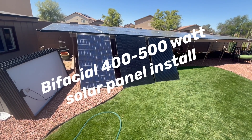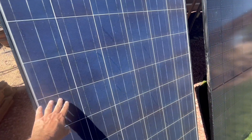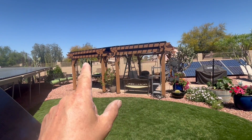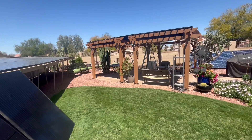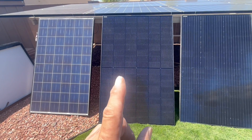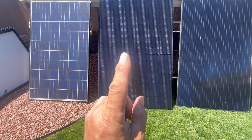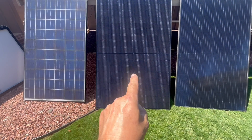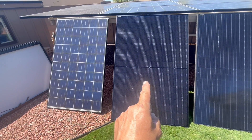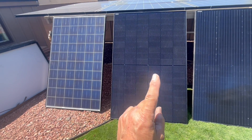Today we are replacing 16 of these 250-watt poly solar panels — 4,000 watts total at 250 each times 16. We are replacing those with these 400-watt mono-bifacial split cell (half-cell) panels. You can see the comparison: 250 watts versus 400 watts, with a bifacial bonus of another 100 watts on the bottom side, for a potential of 500 watts.